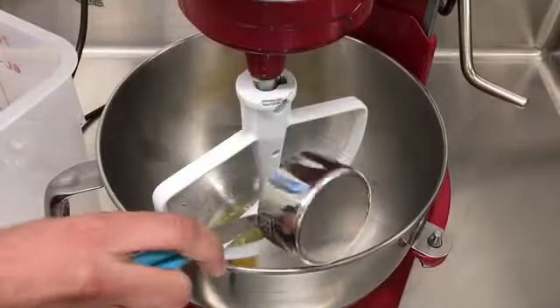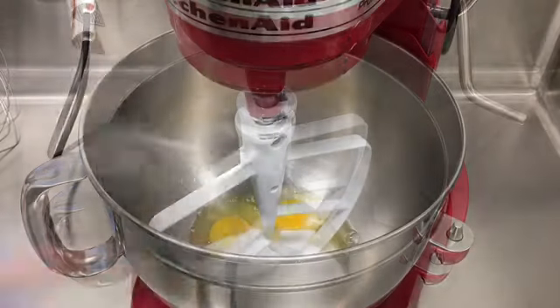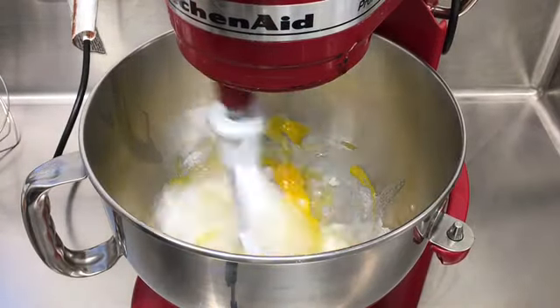First, start off by putting 2 eggs and 2/3 cup of sugar into a stand mixer with a paddle attachment. Beat until pale and thickened.